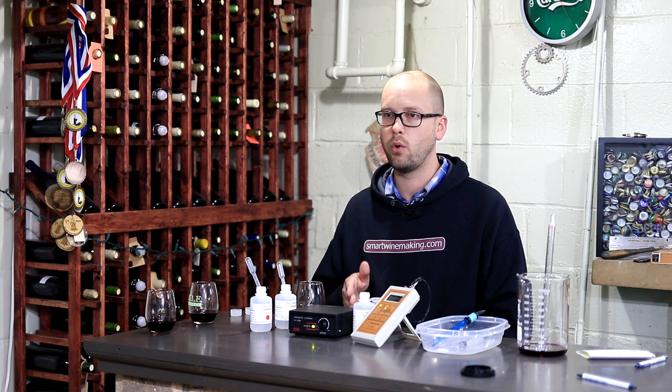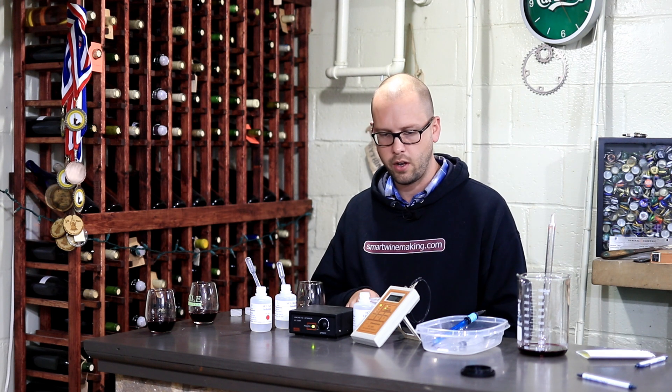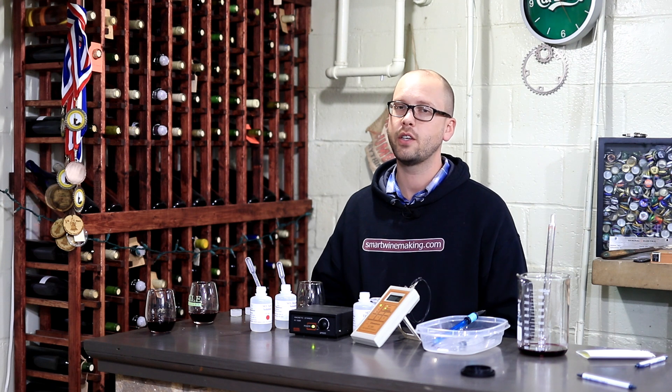I hope this is helpful. If you're getting pretty serious about wine, I would definitely recommend doing sulfite testing. I know this equipment isn't super cheap, but the cost of one ruined batch of wine is probably going to pay for it, so it's something to consider. I'll put a link to this stuff in the description, and if you haven't checked it out yet, make sure to visit smartwinemaking.com. If you have any comments or questions about this method, be sure to mention them in the comments section below. Thanks for watching.